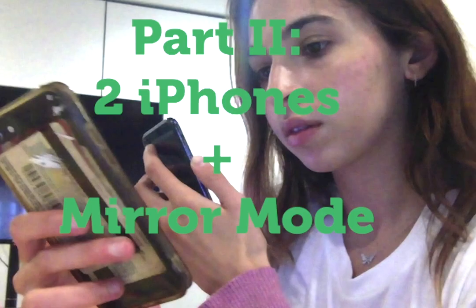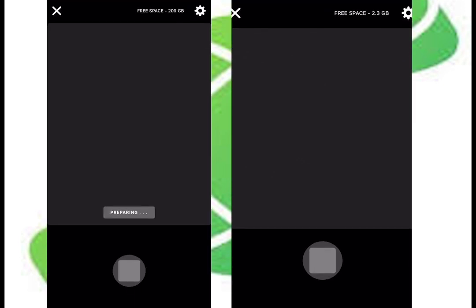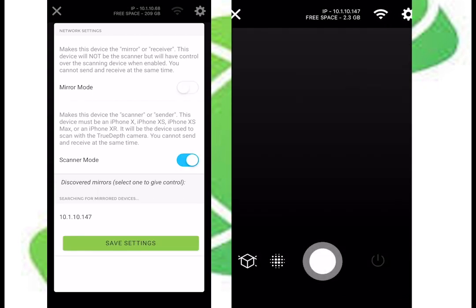In part two, I'll quickly go through Scandi's mirror mode feature and how that might help in creating a scan. For this method you'll need access to two iPhones — one with the true depth camera and one can be any kind of iPhone. With Scandi Pro open on both phones, click the wifi button on both, then select mirror mode on the iPhone you'll be using as the mirror, and scanner mode for the iPhone you'll be using as a scanner.